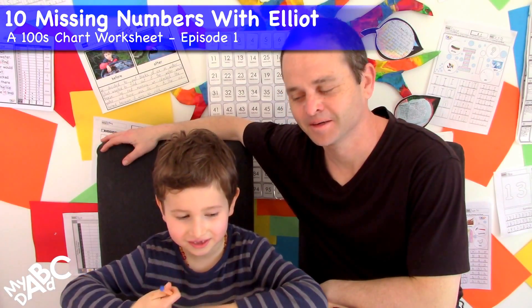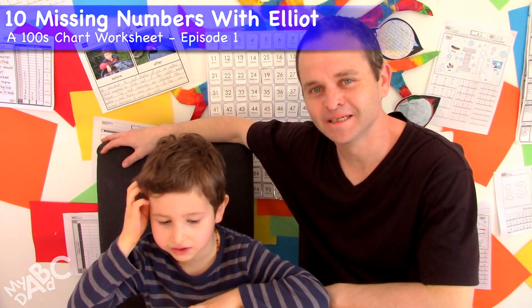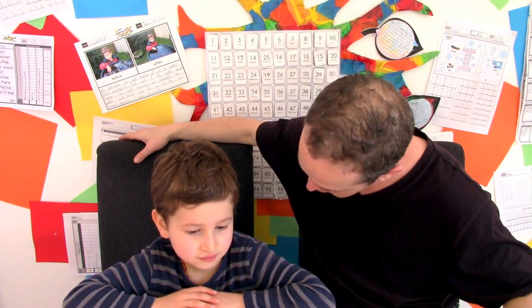Hi there, welcome to my ABC Dad. My name is Craig and this here is Elliot. In today's video, Elliot and I are going to be working on a missing number worksheet. We hope you join us for that and let's get started.